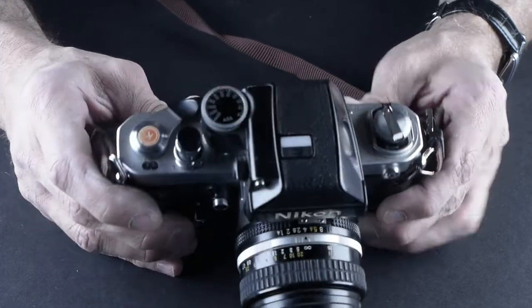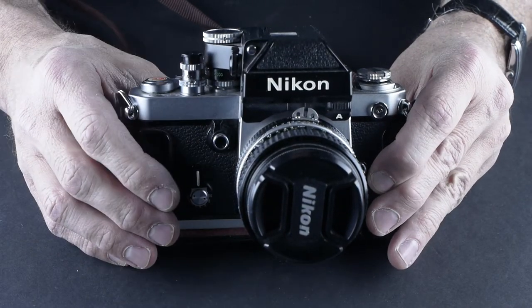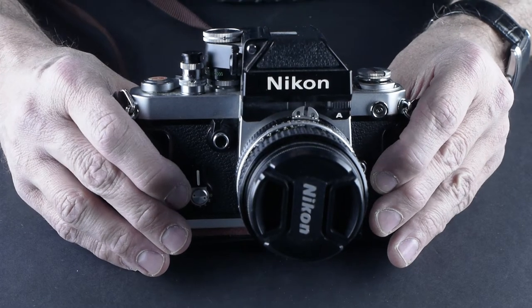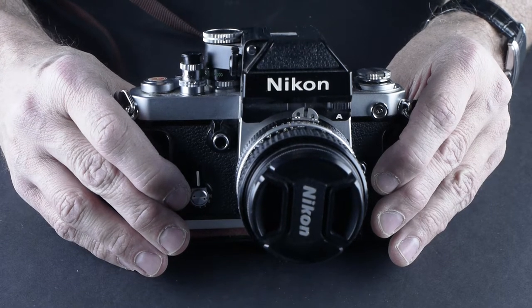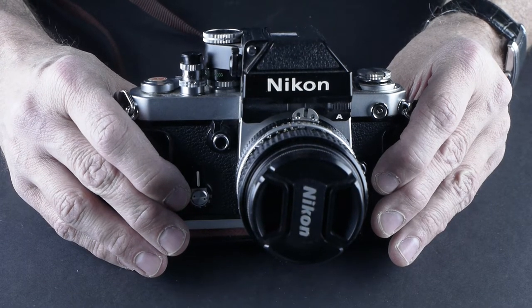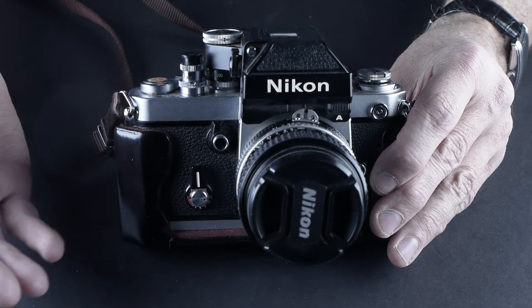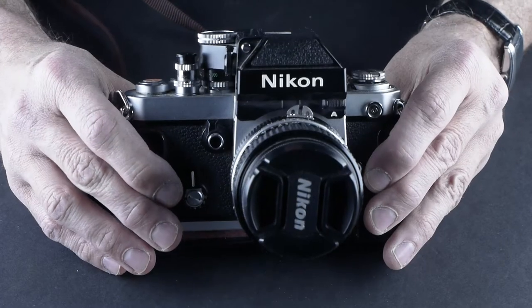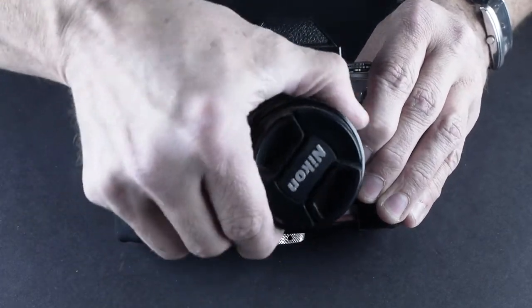This is a beauty of a camera. I haven't cleaned it up. I just picked it up at an auction. It was $90 — not with this lens. It was $90 with a 500 millimeter F8 Tamron mirror super telephoto and macro lens. $90 — that's a steal.